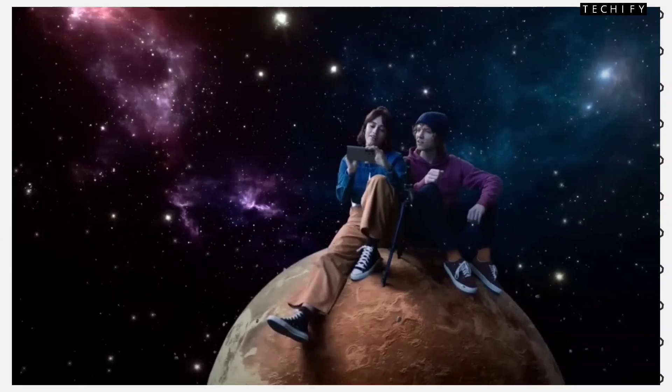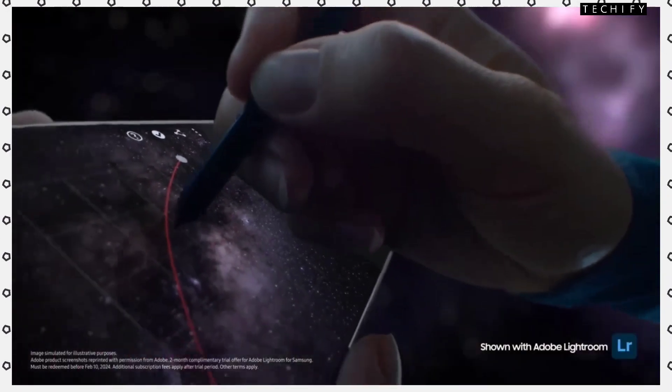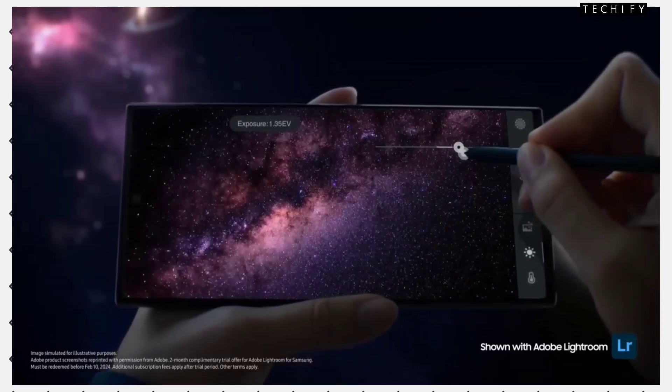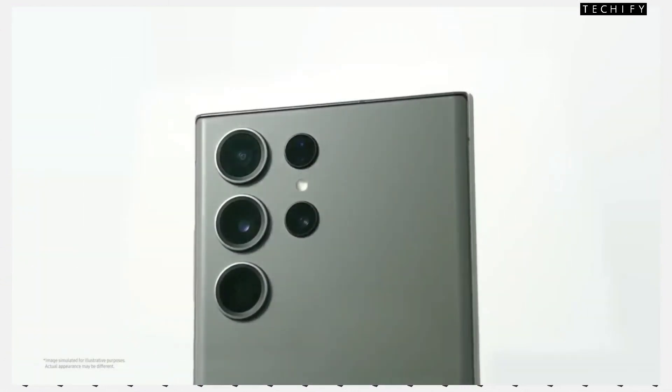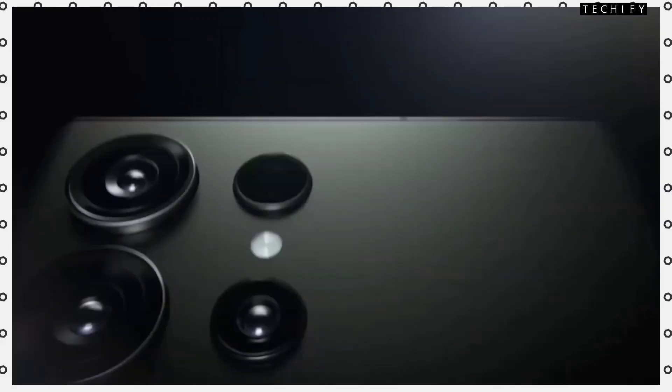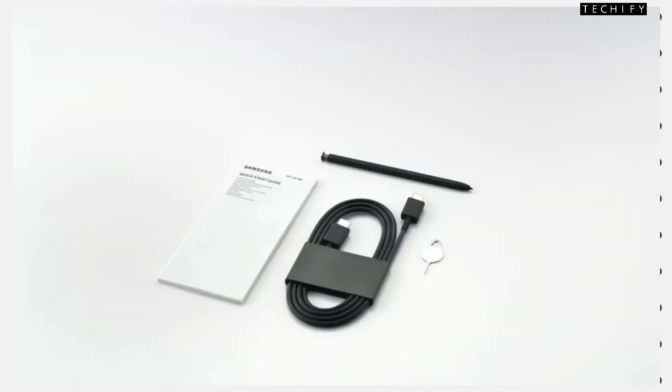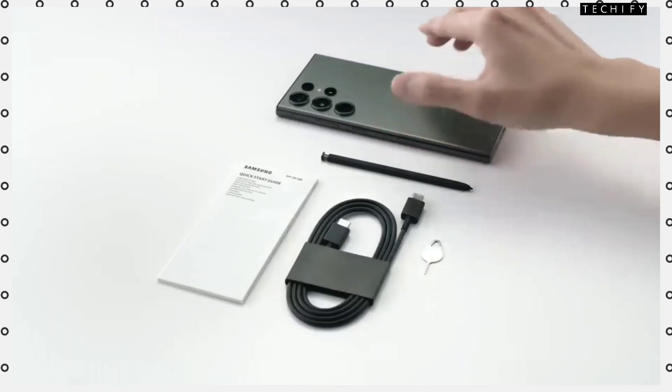On the sides, you will get a titanium frame, which is a big feature for this series. For battery, you will get a 5000mAh battery with a Type-C port and 45W fast charging support.